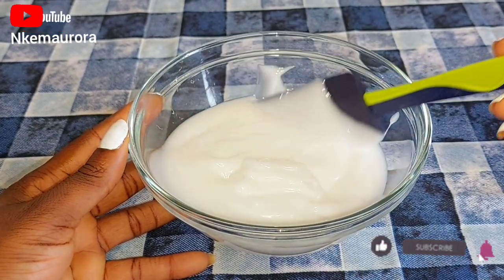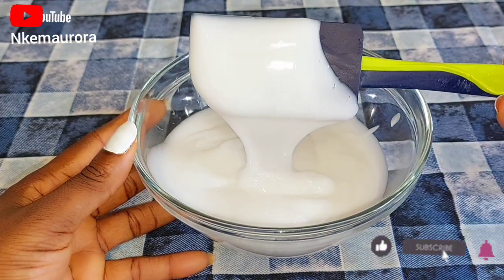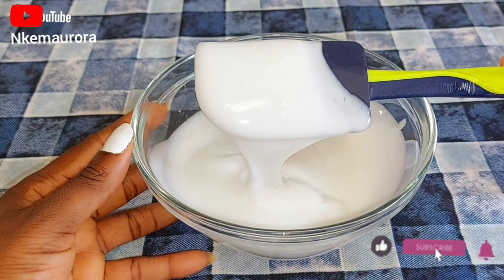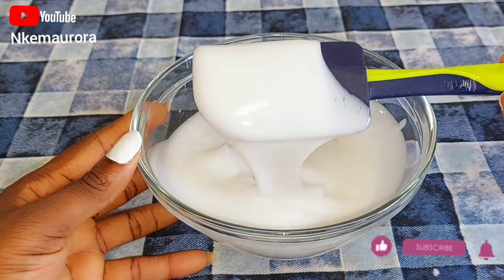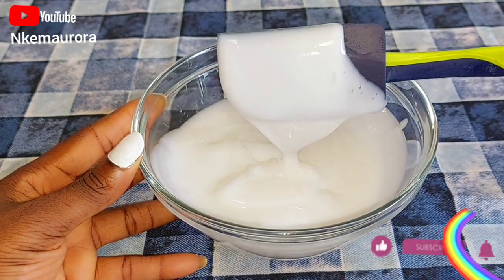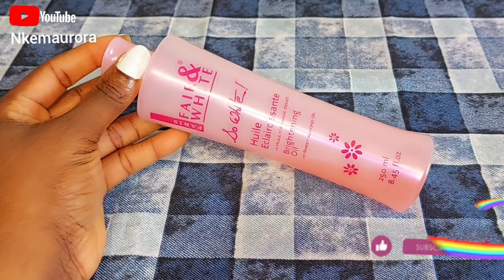After putting the Nivea product inside a clean bowl, I'm going to be showing you how the texture is. It's very moisturized to the skin like this. If you do not want to mix it with anything else you can use it as is, but if you just want to enhance it with some other natural oils, like I want to show you in this video, then you can also do the same.